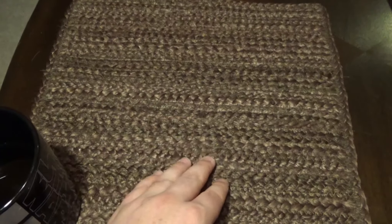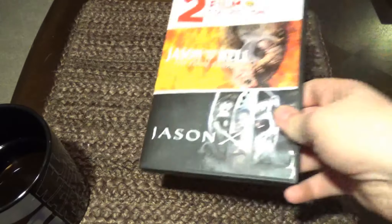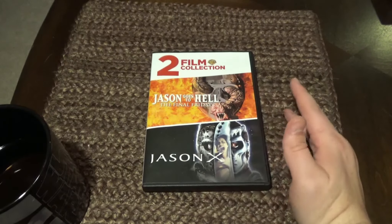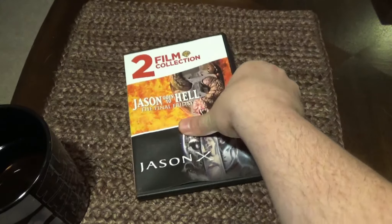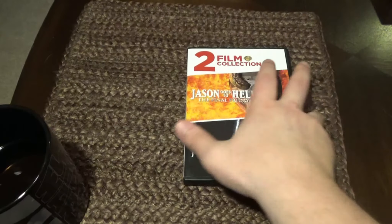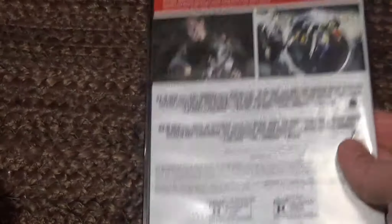That is all the VHS tapes I own for Friday the 13th. Let's dive into the DVD collection. I recently picked this up from Walmart — it was in the DVD bin for like three bucks. It's kind of silly that I own all these different versions, but for three dollars, if I want to watch Jason Goes to Hell and Jason X on the same night it's on one disc. This is a bare bones release of both films.